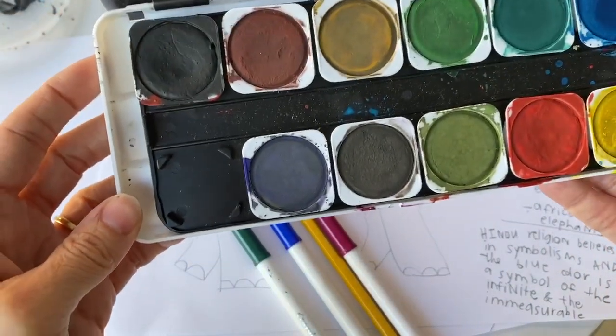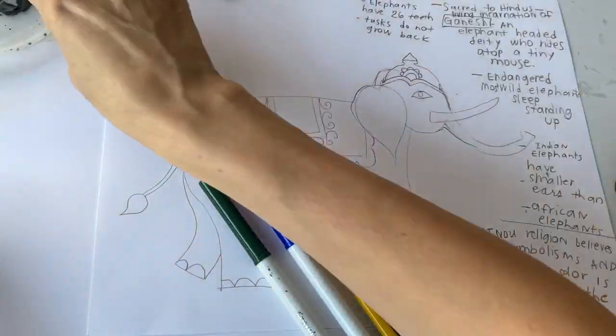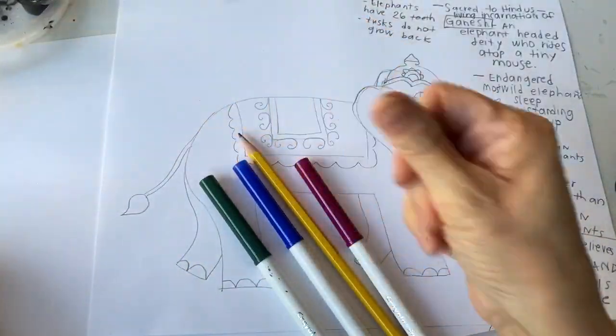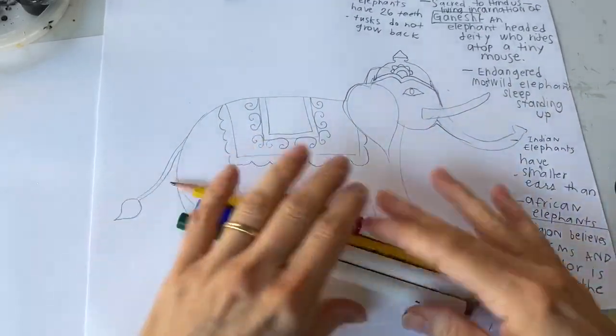Basically I'm only gonna use the gray watercolor, and then a Sharpie or if you have ink, we're gonna use some ink to outline our drawing later. You could use a Sharpie if you don't have ink. All right, here we go.